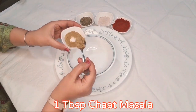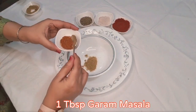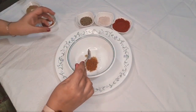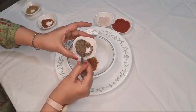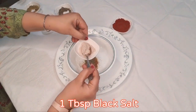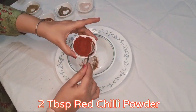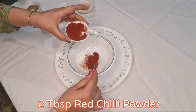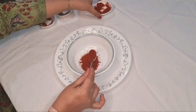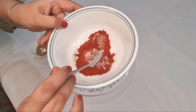One tablespoon of chaat masala, one tablespoon of garam masala, one tablespoon of black pepper powder, one tablespoon of black salt powder, and two tablespoons of red chili powder. Mix all these ingredients well. I'll put in the description box which masalas you have to take, from where, and which brand I am using. Now mix well.